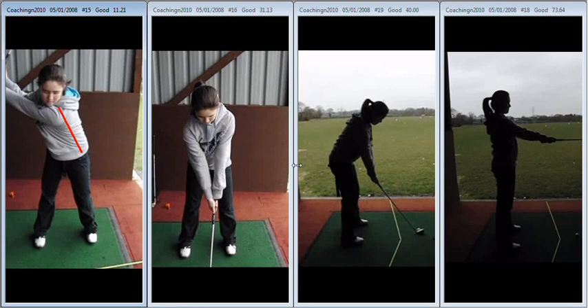Hiya Beth, super session today. Just to recap on the work that we did. First of all if you look far left, there's far too much of a move off the golf ball. You've been trying to practice moving off it a little bit and unfortunately that weight moving to your right hand side in your upper body has now caused you to move off the ball too much.